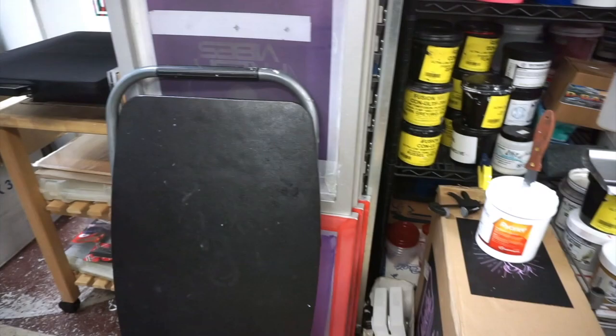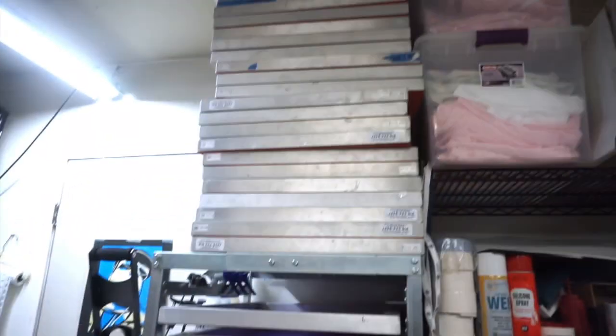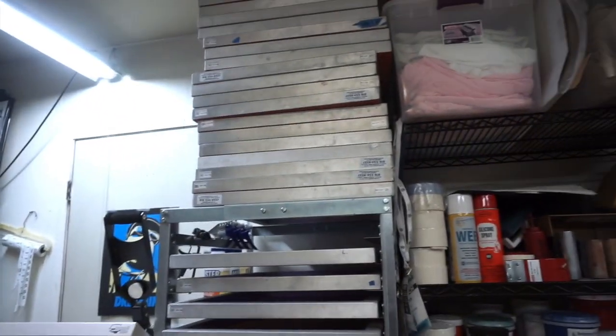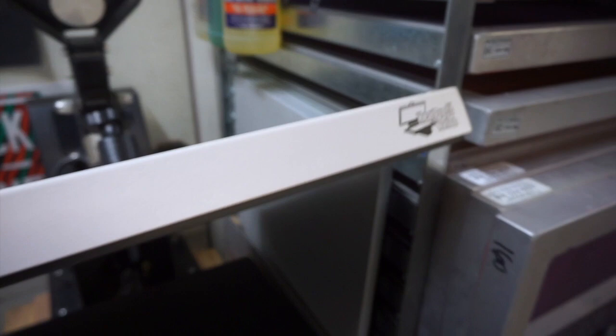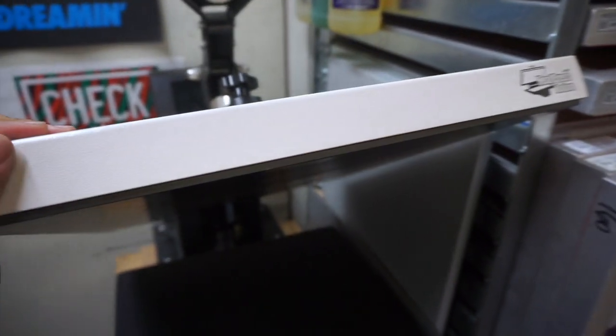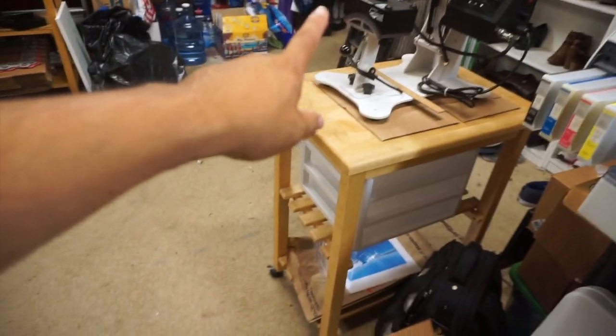This bin right here is where all my transparencies go. Over on this side, all these screens I need to reclaim — don't want to talk about that right now. Next to it is my 16 by 20 heat press, which is actually on a dolly so I can move it around when I need to get to that door. Same thing with the hat press — it's on a dolly too, just move it around.